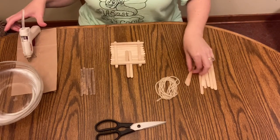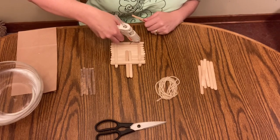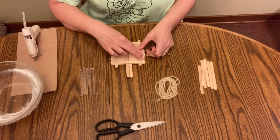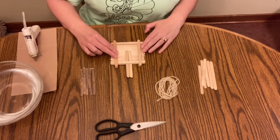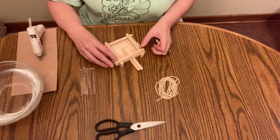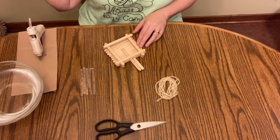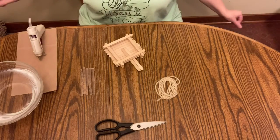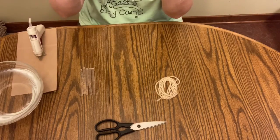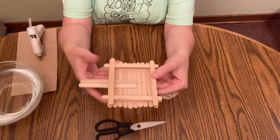I'm simply going to keep building this up like Lincoln Logs until I run out of popsicle sticks. This isn't going to hold a ton of bird seed, but it's going to be enough for me to do some backyard observing and get it started. Now I am placing the last set of supports on here — I've just alternated all the way up. Here we have the base of our bird feeder. You can see from the side that there's a little bit of a gap, but you have a little well and you can put your bird seed in there.